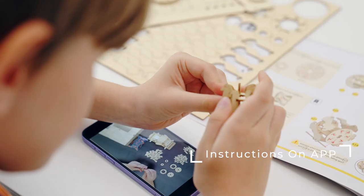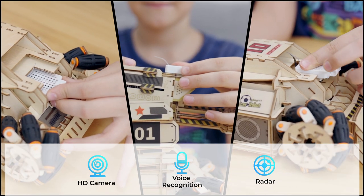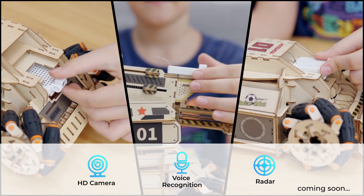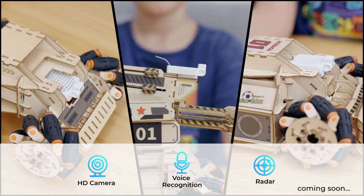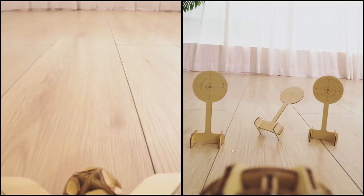Instructions on the app will help you pick up really quickly. It also comes with an HD camera, voice recognition, radar module, and more. Control via app or the controller.